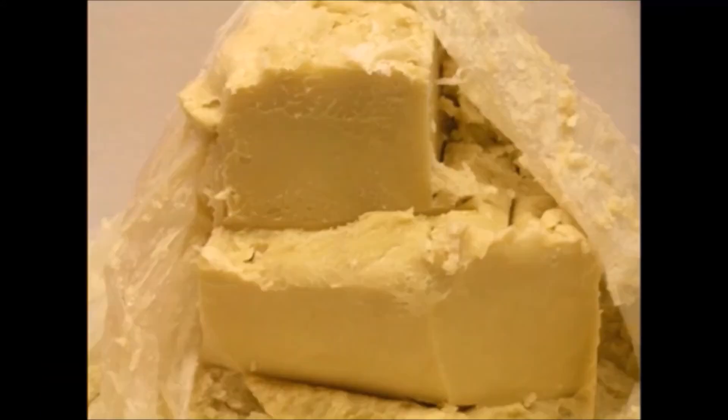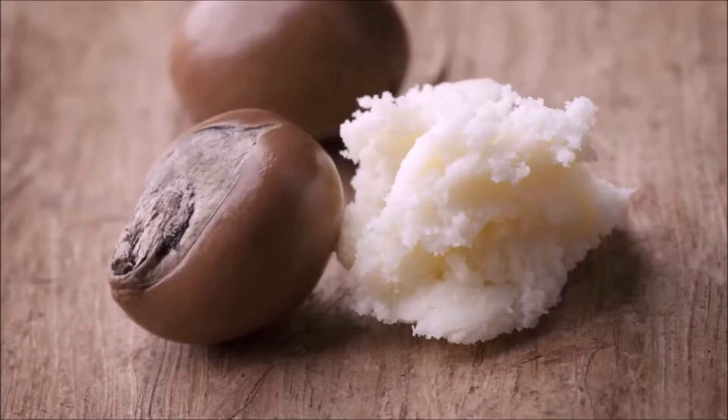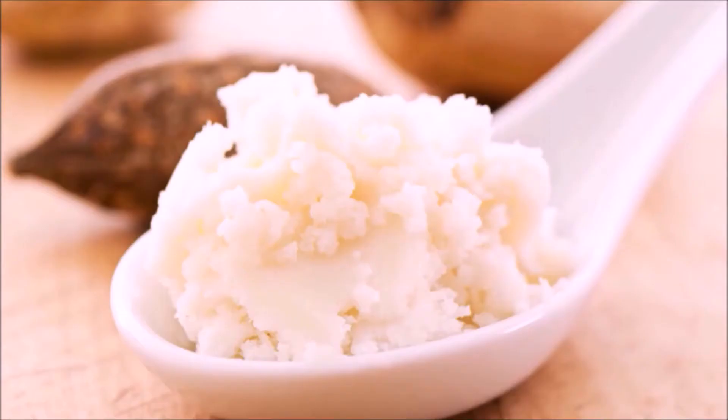Shea butter on the other hand is a wonder remedy for both skin and hair. It helps relieve many scalp problems, it is known to strengthen the hair strands and reduce breakage. Also it is rich in vitamins such as A and E, hence helps in soothing dry hair and mending split ends.